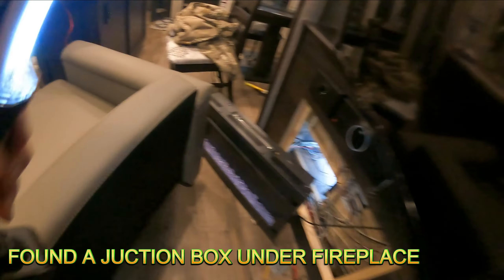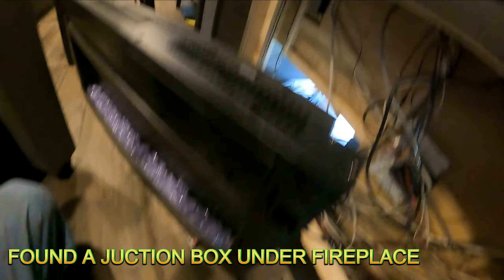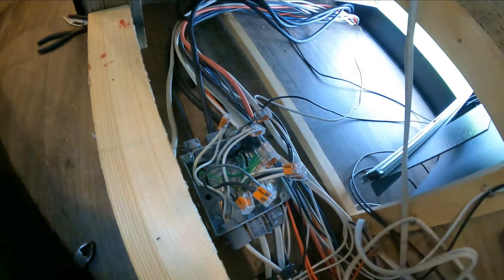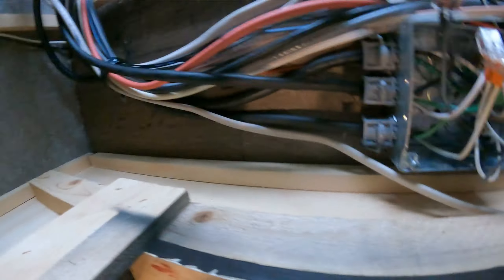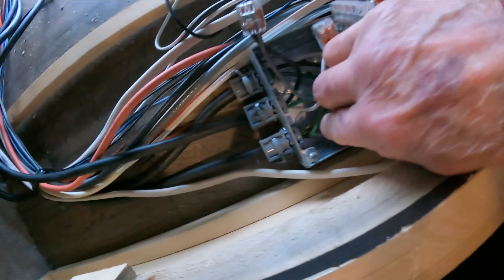I'm going to walk over here and get a flashlight. Back in here, I checked all the wiring — there was nothing wrong there. It came down here, and then this mess down here: two out of three wires were cut. There's actually another one cut down there still. I haven't got to that yet. The black wire's cut.